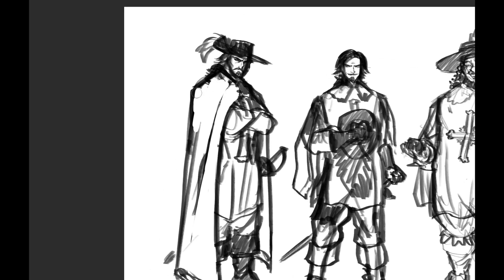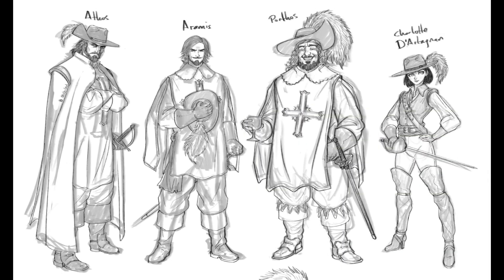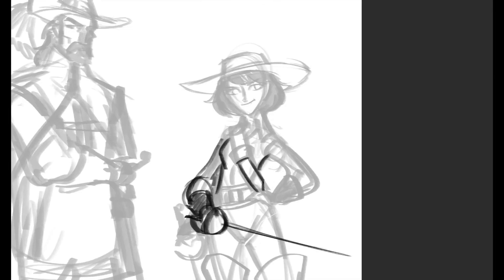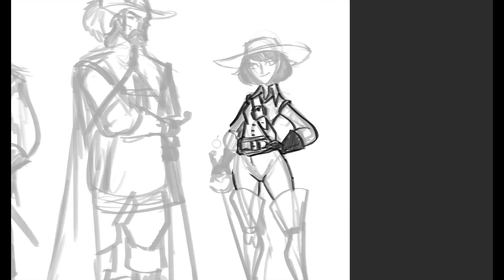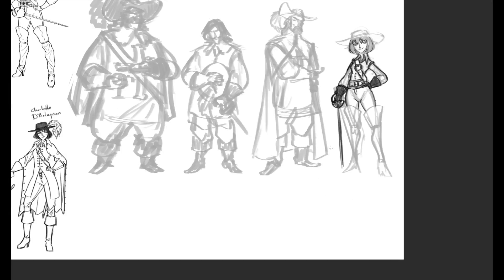I wasn't really very happy with how it was coming along. Obviously I did a gender-bend for d'Artagnan, and here's a cleanup version of the line art. I was getting the personality coming through and I was happy there, but in terms of the style I was working in, I wanted something more cartoony.